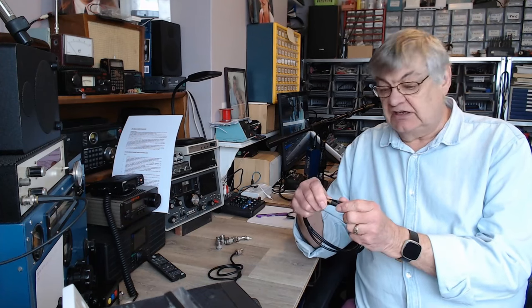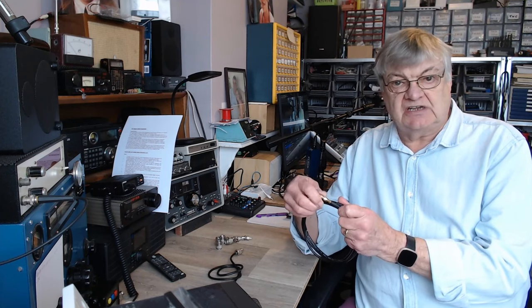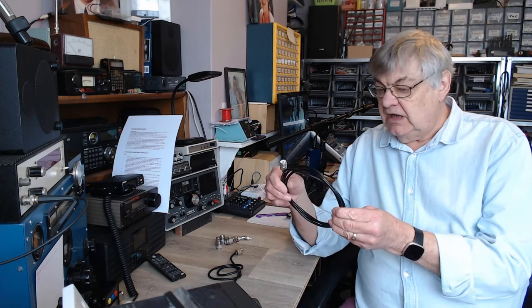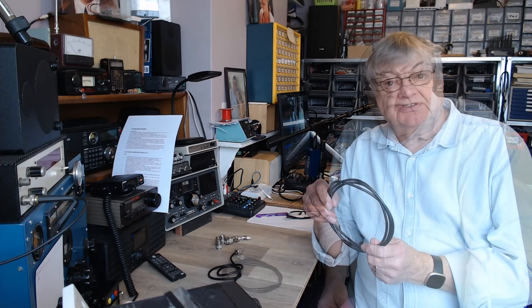Above that, for 2 meters and 70 centimeters, I've used RG-213 in the past, which is the fat stuff — pretty good, low loss especially up at those frequencies. But what else should I have thought about as far as coax cable is concerned? I'm not talking about velocity factor and all that — what other fundamental thing should I have considered?